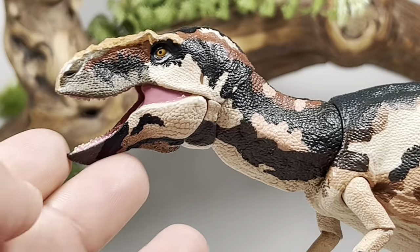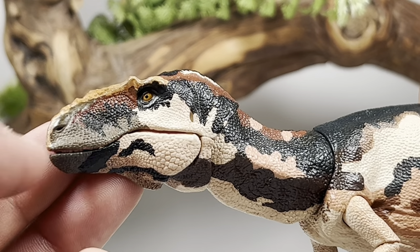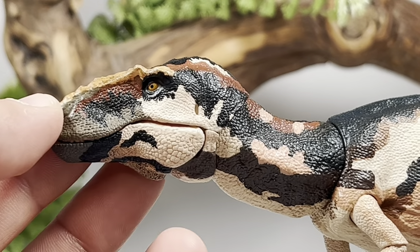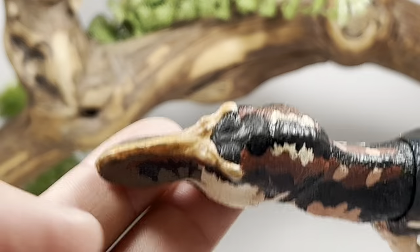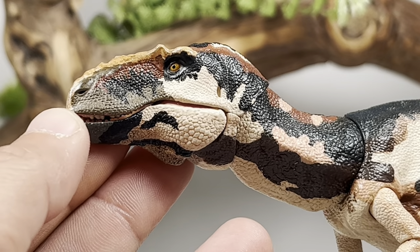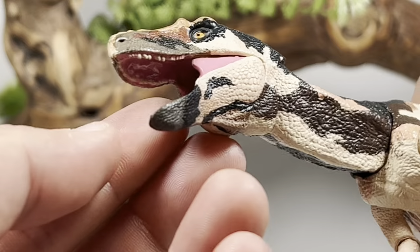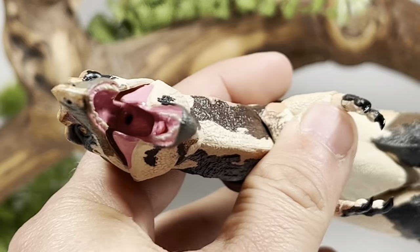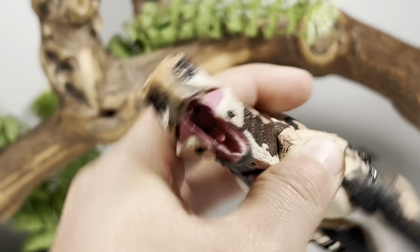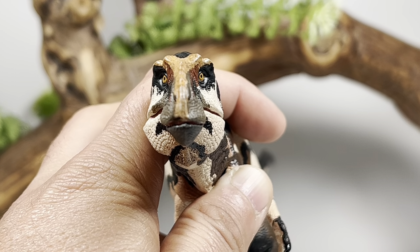Starting with the wonderful head sculpt — all head sculpts in the Tyrannosaur series are highly scientifically accurate. The eye is painted orange with a black pupil, and you have gray, brown, black, and burgundy colors on the snout transitioning into a nice cream color. The ornamentation on the head is done in a brownish color with a wash to bring out details, along with fine sculpted scale detail all over. Opening the mouth, the gums are painted deep pink with a glossy finish, the teeth are nicely painted, and there's a throat canal inside. From the front, you get nice binocular vision — not as goofy-looking as some other tyrannosaur figures.